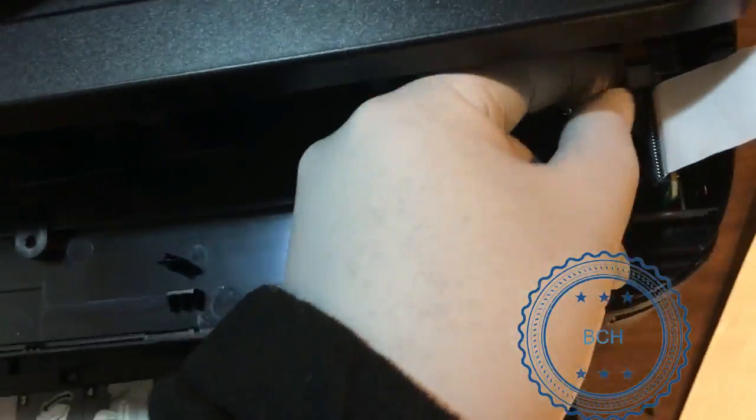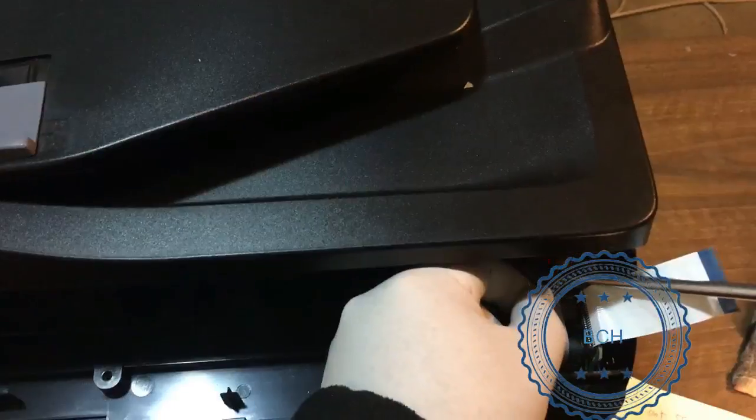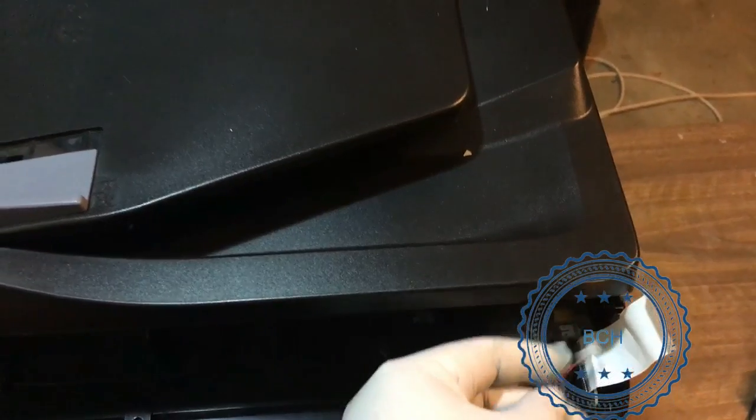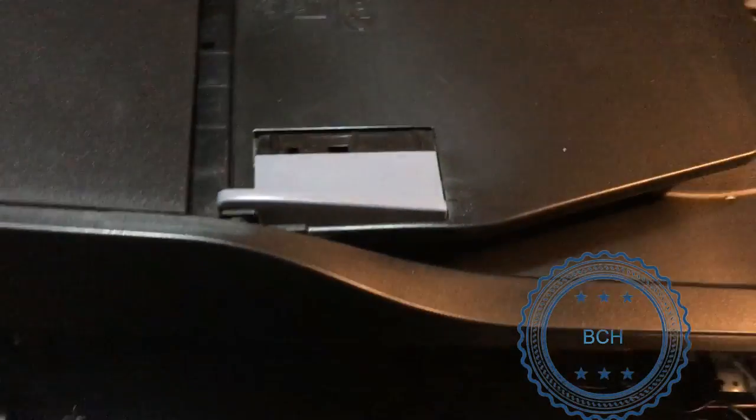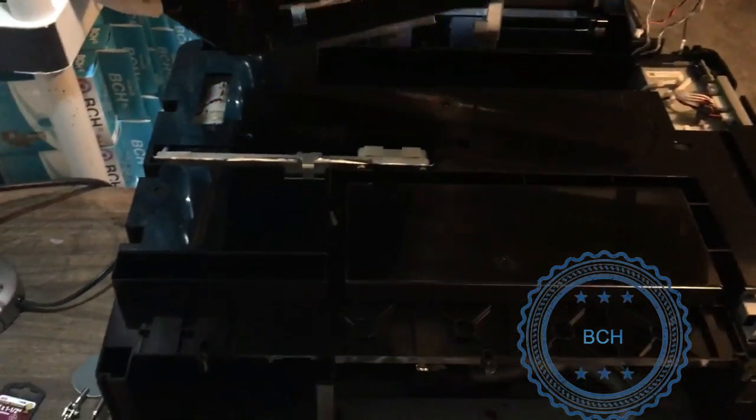Now turn to the front and disconnect the red-black door trigger wire and the black ground wire. The top unit can now be separated from the rest of the printer. Turn to the back and remove the four screws holding the box cover.